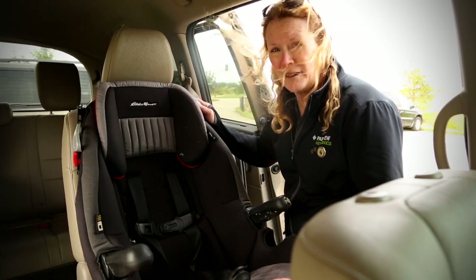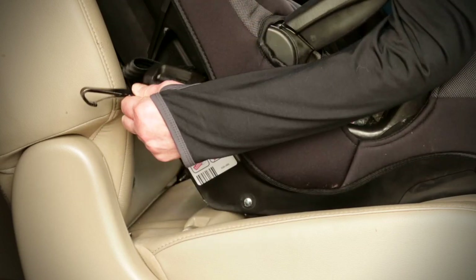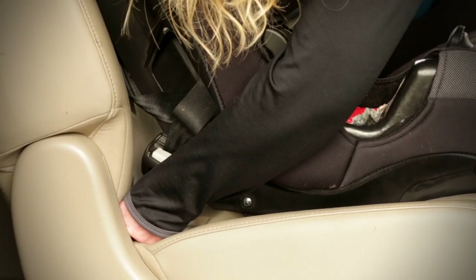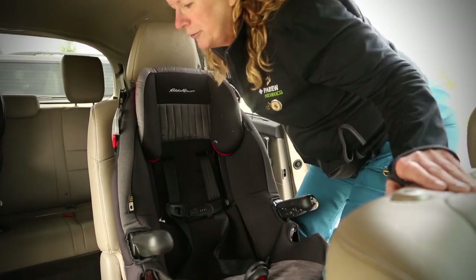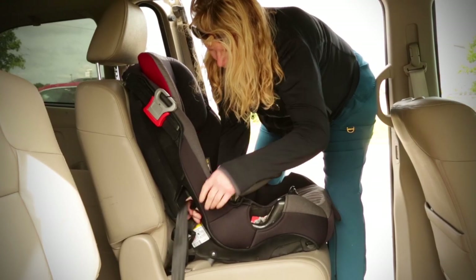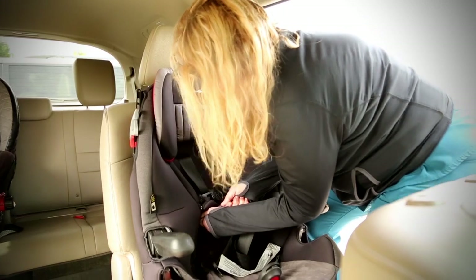To install a forward-facing seat you want to put it up so that it is against the back of the vehicle seat. We're going to use the latch system today. The lower anchor is right there in the seat bite. It simply clips in place on both sides. Then it needs to be tightened so the movement is less than an inch from side to side to front to back. These are easiest to tighten if you follow the belt path — instead of pulling out, you want to pull the direction the belt goes.